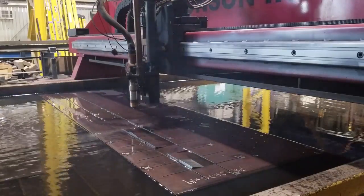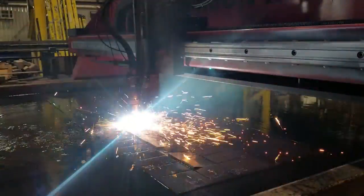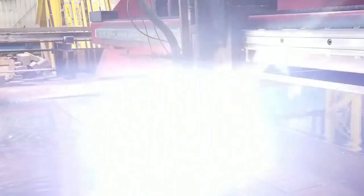Well, as luck would have it, it cut just fine through about three quarters of the nest before — man, it was like a goddamn lightning bolt.